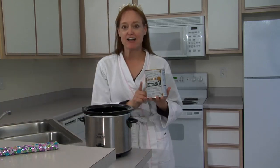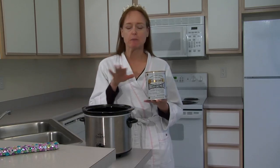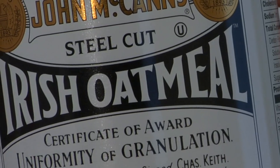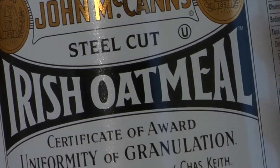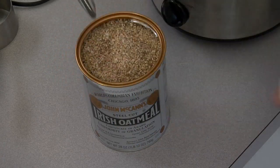You want to use steel cut oats, not the rolled oats or the instant oats. These oats are completely unprocessed, so they take a long time to cook, which is why I don't like to make them in the morning. If I put them in at night, they're all ready for me. They're just really hearty and keep you full for a long time, so they're a great breakfast.